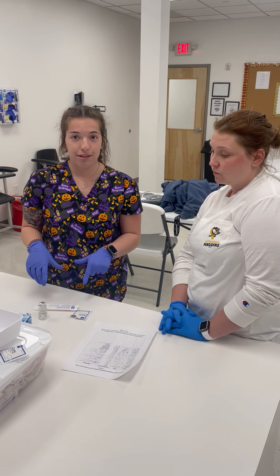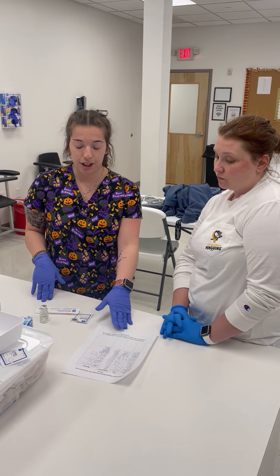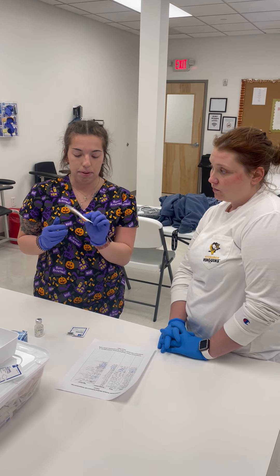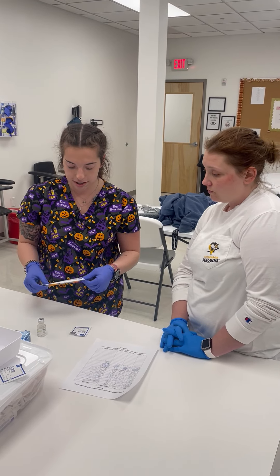Then we want to gather our materials after checking the provider's order. Before you start anything it's important that you check the expiration date on the package — everything looks good here.